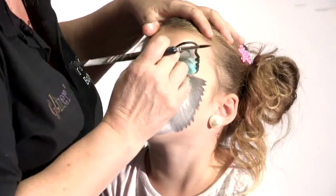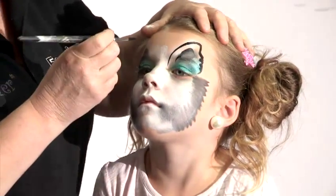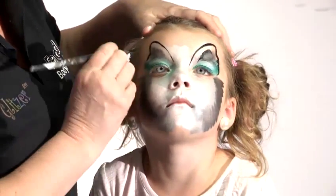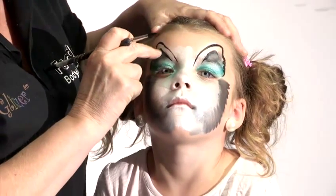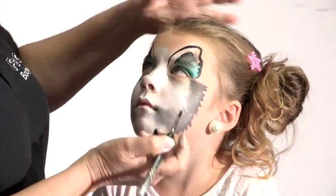And then for the sort of inside of the ear, I do that and then just blend that down. It just looks like the inside of the ear. Going round, down, give it a little wobble at the edge and then follow that darker bit I had there. So it looks like it's the outside of the ear and there's the inside.